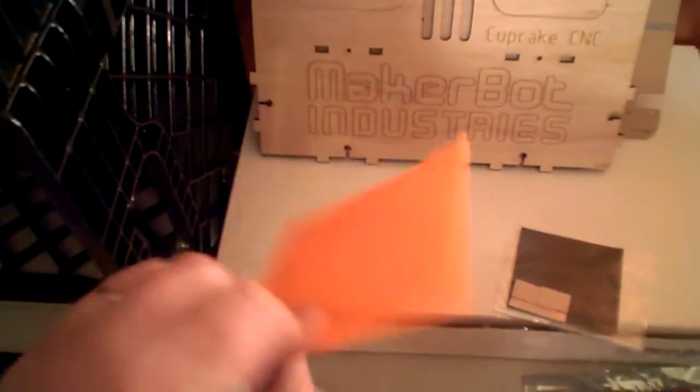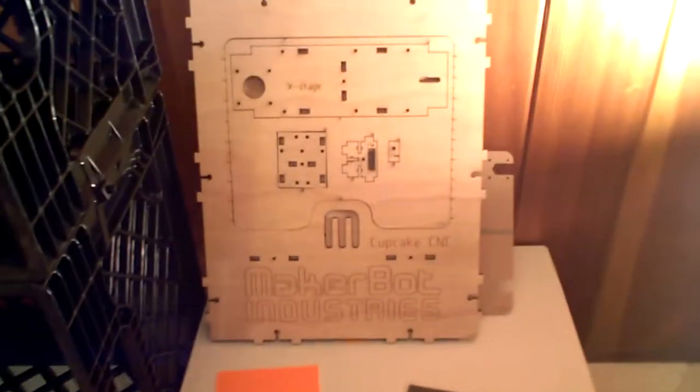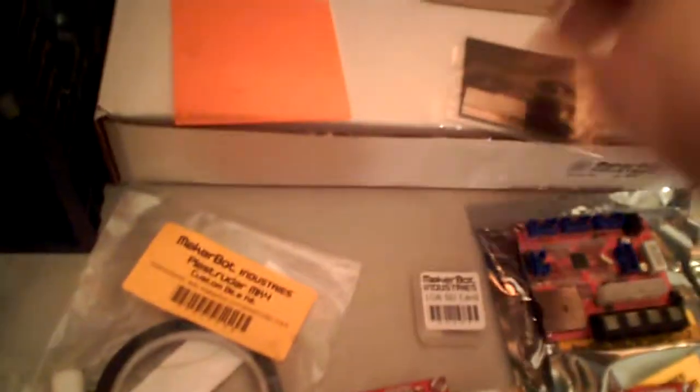Get your regular build plate here. Get your laser cut plywood pieces for the MakerBot and your little bit thicker laser cut plastic piece. They're also nice enough to give you a little piece of sandpaper and a razor blade to clean your build surface.